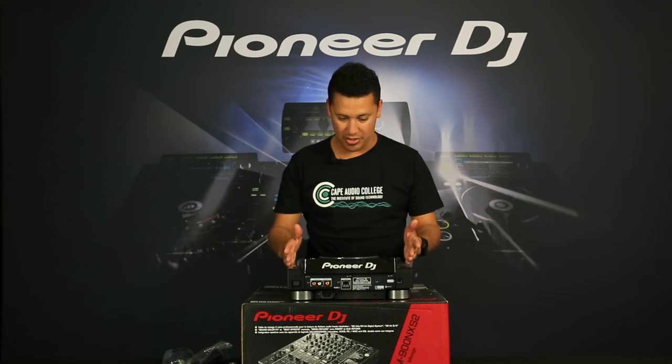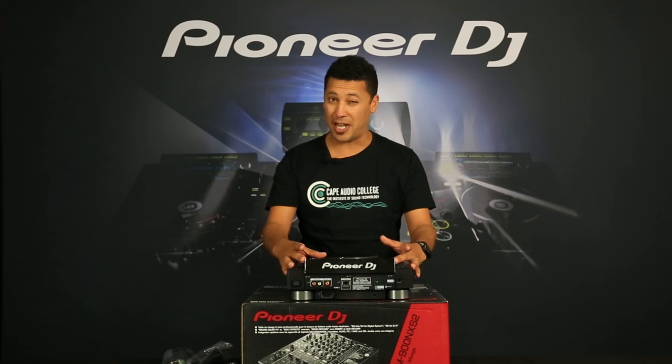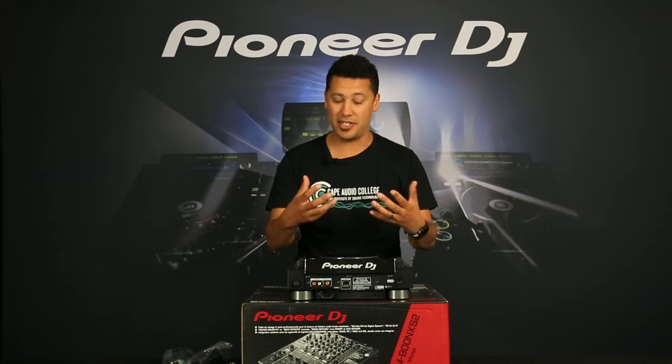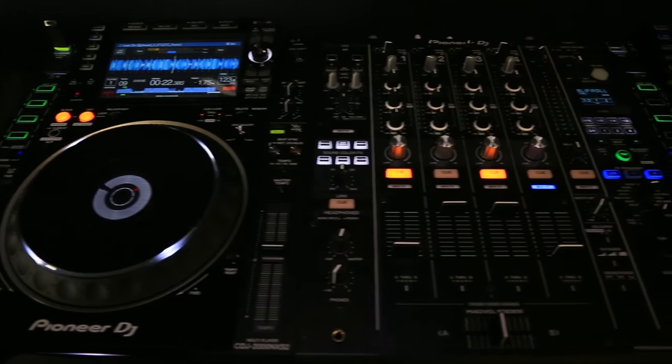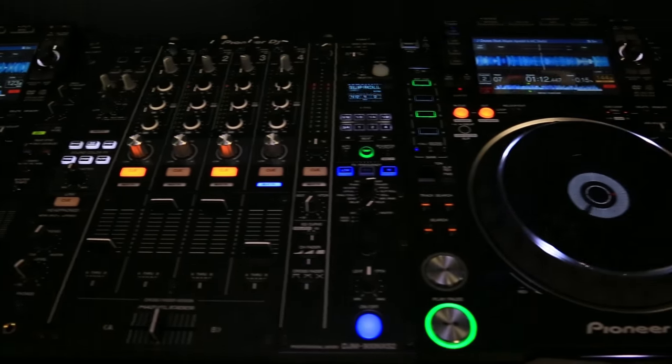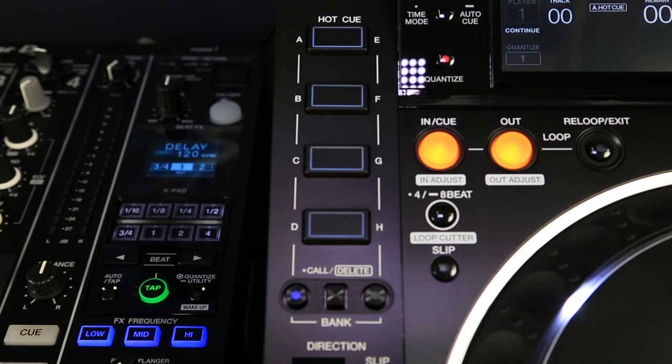Wow, this is completely different to what we've seen before. The first thing I notice is this massive screen — we haven't powered it up yet so we can't see how bright it is, but we'll do that in a second. Straight off the bat you've got four hot cues where before you only had three, and they're also positioned quite differently from where they used to sit.